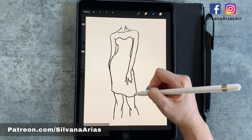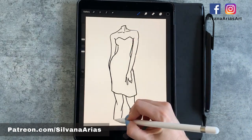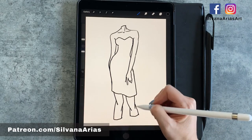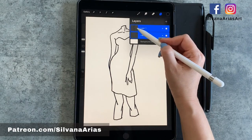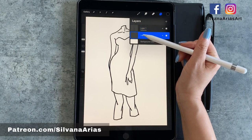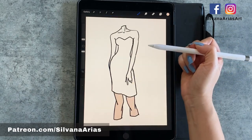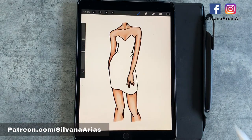Now I'm going to close the lines of my drawing and make sure there are no gaps or spaces so I can use the drag and drop function. I'm going to create another layer and move it below the line art, and I'm going to make my line art the reference of the drawing. Then I'm going to pick a color for the base of my skin and drag and drop. If your lines are not closed or have gaps, your paint is going to spread all over your sheet.